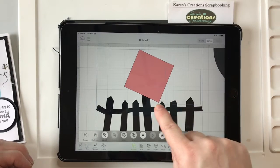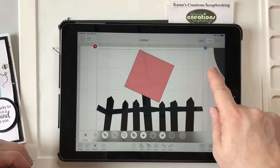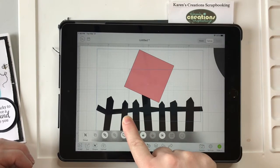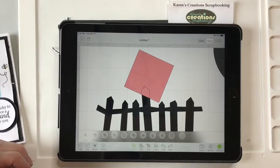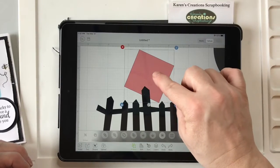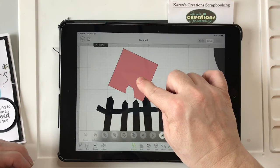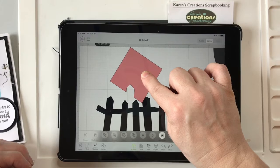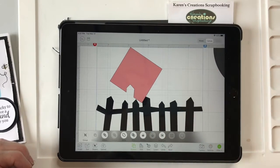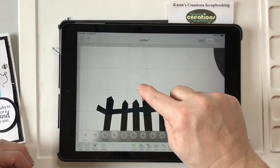I don't like this middle fence part here so I'm just going to cut it smaller and rotate it. What you're going to have to do is take your finger, put the square where you want it over top of the fence, take your finger and go over top of both objects, and hit under Actions — you hit Slice — and then you delete the parts you don't want. Now I'm going to do it again because I want it cut on both sides, and I'm going to slice it again.